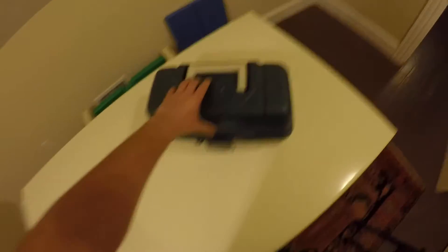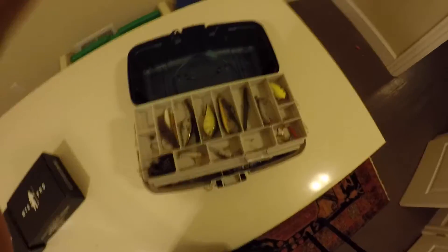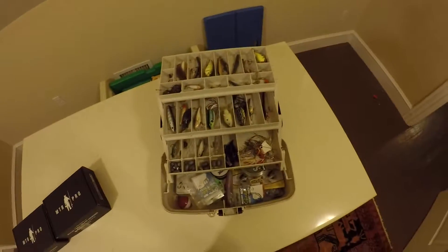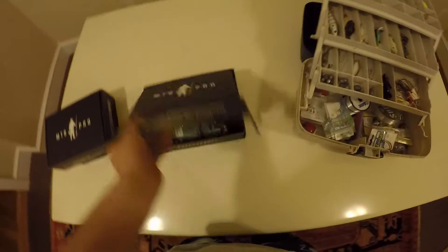I go old school with a Plano tackle box. I've had this thing for like forever, but you can see it gets a little bit messy, but you can see all my stuff in there. I also have some stuff in here too, so I'll go through this first.